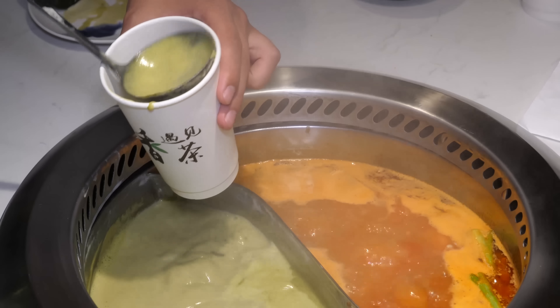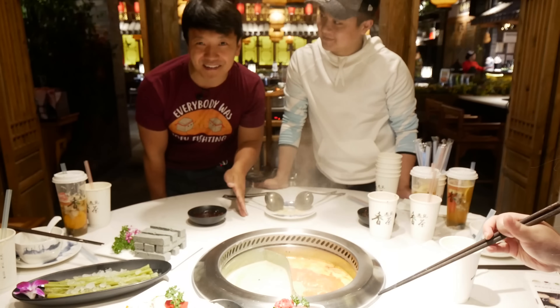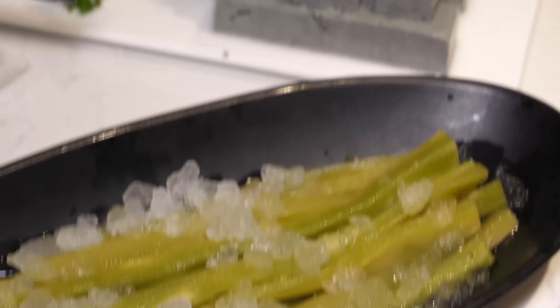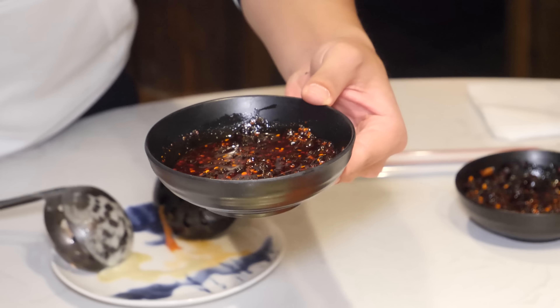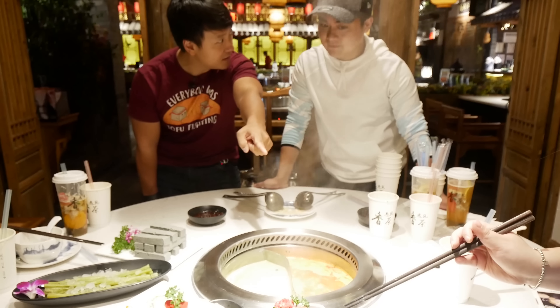This side is basically like the Hulk — when you give it some heat, it turns green. So the ingredients we have are fried tofu skin, bamboo fungus, Chinese veggie roots, black sesame tofu shaped like Stonehenge basically, and their special blend of hot oil. And the first thing suggested to dip is the beef.